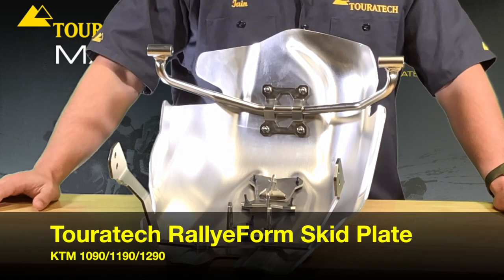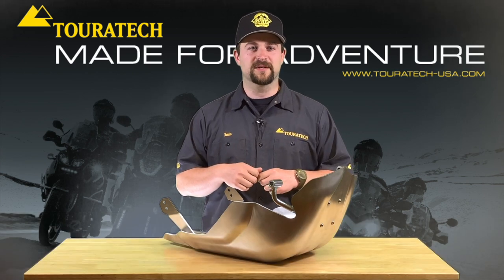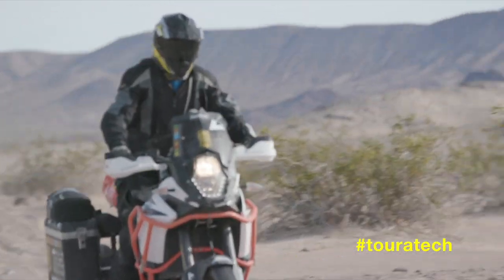If you want to learn anything more about this skid plate, take a look at our website, or give us a call and talk to an adventure expert. We'll be right back.